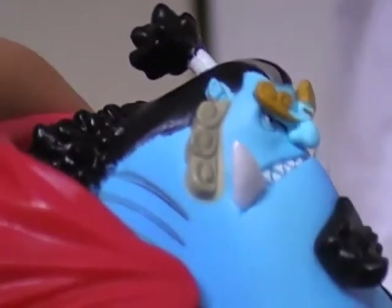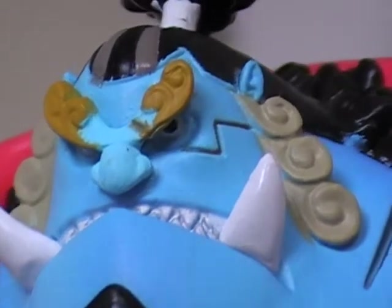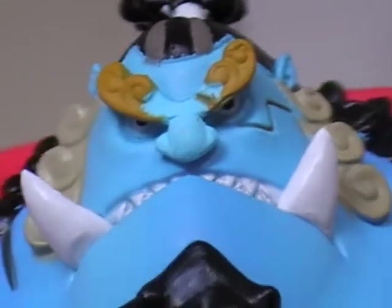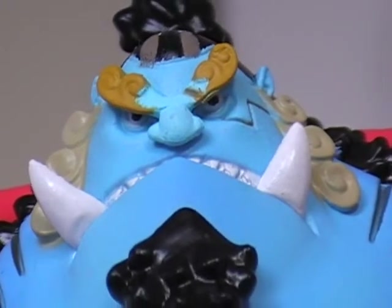He looks really menacing and I like how he looks — it's pretty freaking sweet. Alright guys, have a really nice day and I'll see you again with my Doflamingo review. Have a nice day!